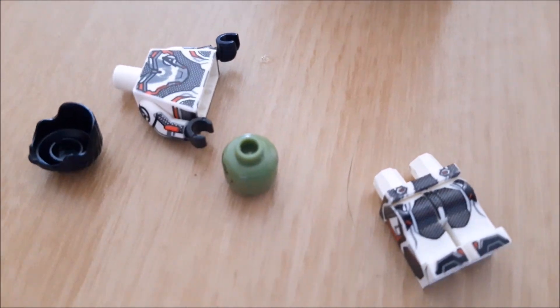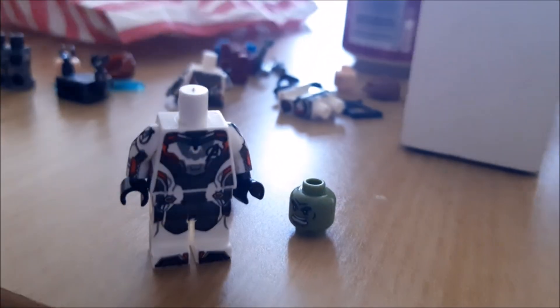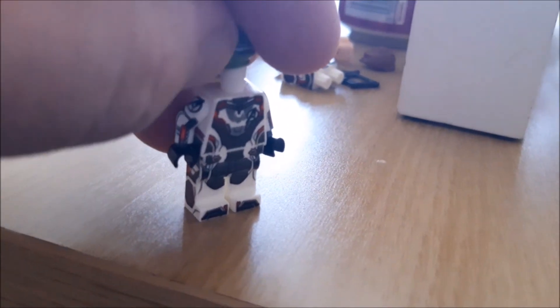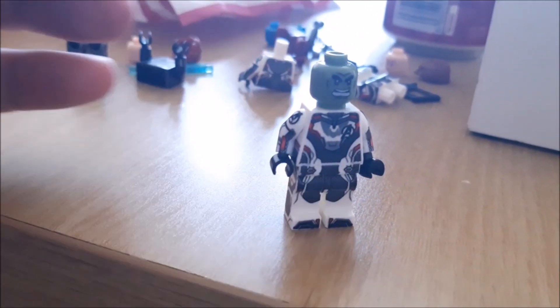Hey guys and girls, welcome back to another custom Marvel minifigure — this time we're looking at the Hulk. All of these Lego suits must have made an absolute killing, because they're all designed the same, which makes them a customizer's dream. You can make these suits and just stick other heads on them, giving you a whole new set of minifigure products to sell with very little work.